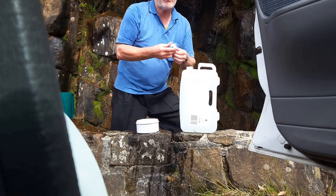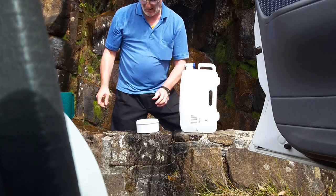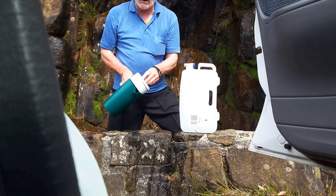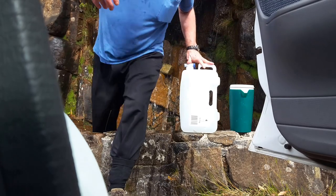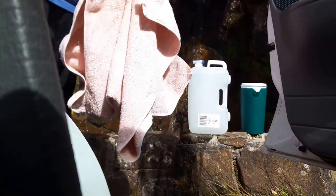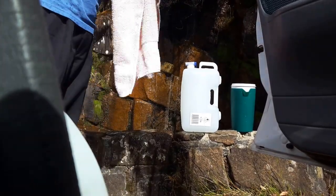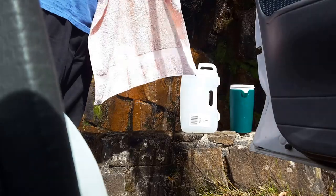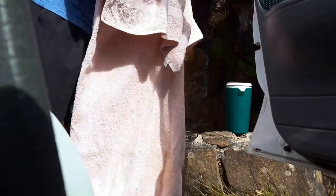That's all it takes to fill up the container with nice fresh water. Now this water is cold — it is bloody cold. So me being the person that I am, I've made sure I've brought a towel with me to dry my glasses, to dry myself, and to dry the outside of my water container.